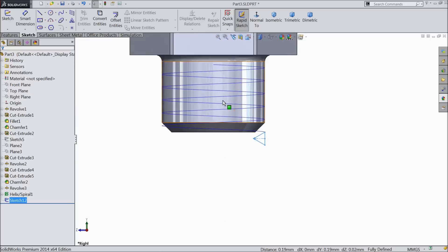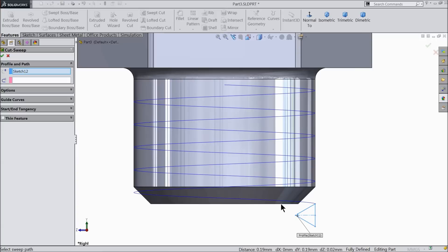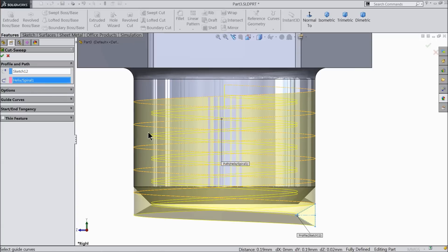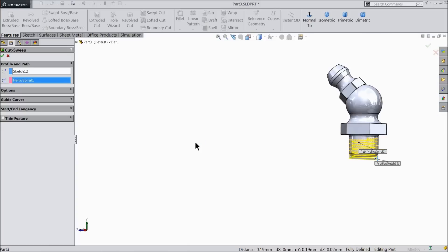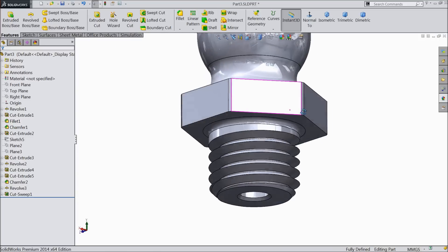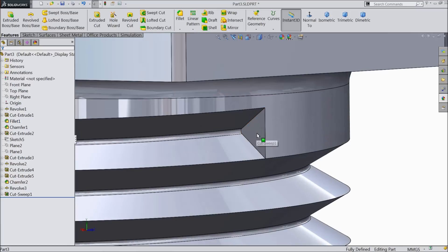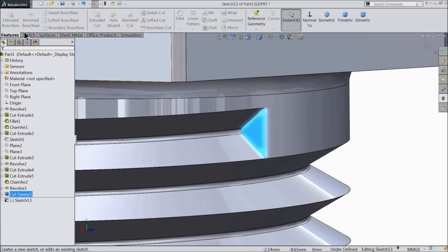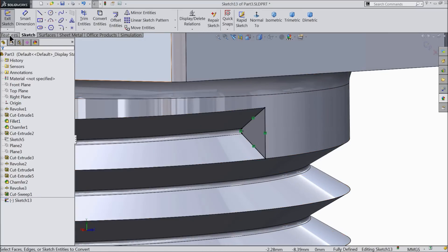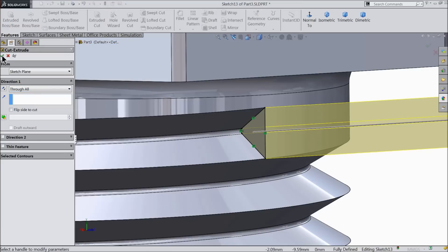Now it's time to create a thread. So choose here sweep cut. You can see it here. The profile is selected. Just select the path. In second row we selected the path and you can see the calculation. Select here, okay. That's it. This is the thread. This one is looking odd, so select this face, sketch. Convert entities. Go to feature and select extruded cut and keep through all.